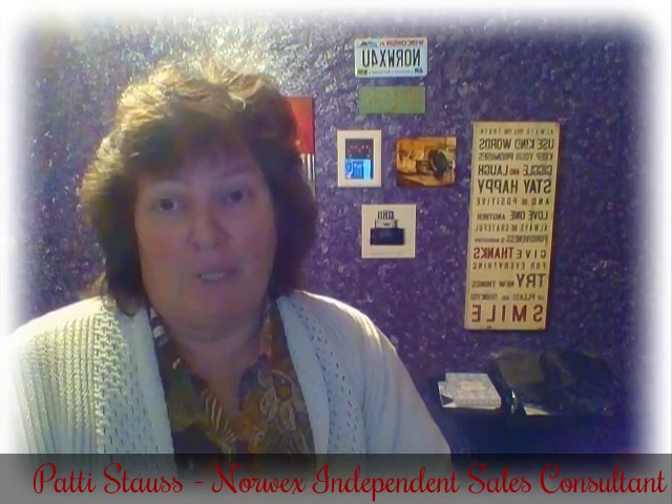Good afternoon, everybody. Patti Staus here, Independent Norwex Consultant, and today I'm going to talk about the ErgoMop extender that goes on our mop handle. So if you have our mop, you know that it's telescoping, so you can change the height. But what I want to show you is our ErgoBend, which actually adds some height to that — it's an extender that goes on the end of your mop handle.